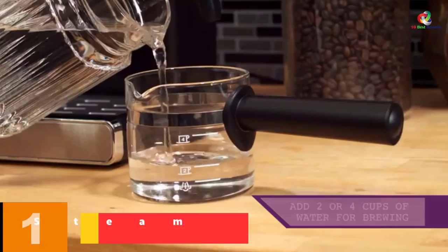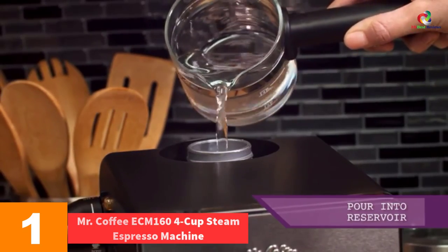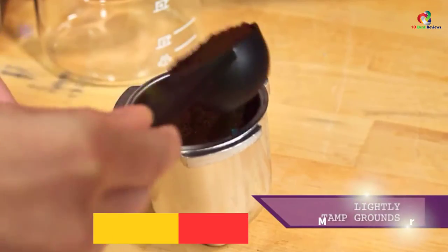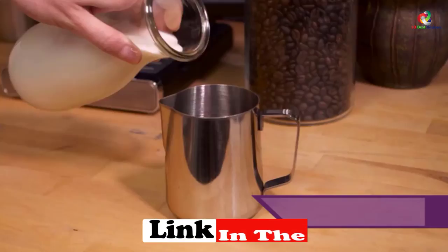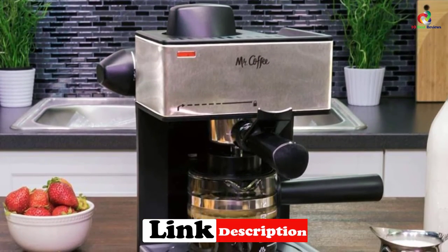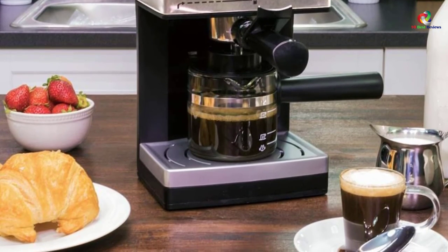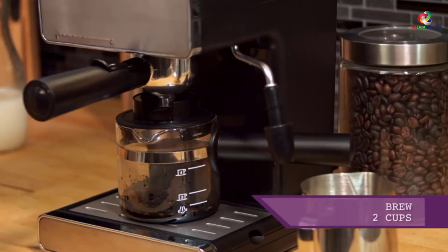And finally at number 1, we have the Mr. Coffee ECM 160 4 Cup Steam Espresso Machine. The Mr. Coffee Espresso Machine uses steam heat to force hot steam through the filter for a rich and dark coffee. It has a frothing function for making cappuccino and comes with an easy-pour carafe. The drip catch is removable and washes easily for simple cleanup. The decorative stainless steel finish will look great in any style of kitchen.